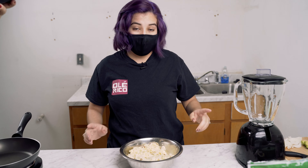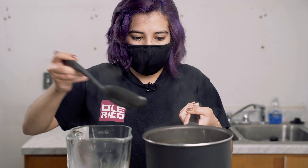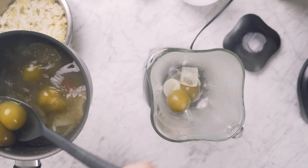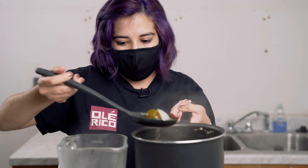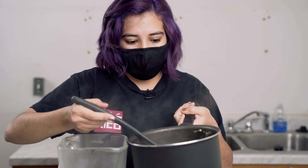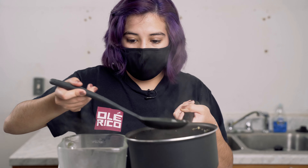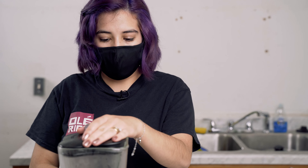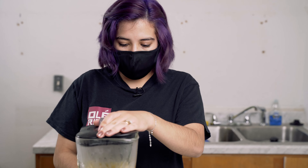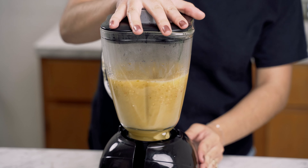Once you're done mixing, set it aside and then we're going to blend our sauce. You're going to pass everything you put in your pan to your blender and add a little bit of water for better texture. I added the oregano and the chicken broth here, but that's completely optional — you can add it to the water or once you're blending everything. We're going to blend for about a minute, starting slow. Once you're done blending, set it aside for the meantime.